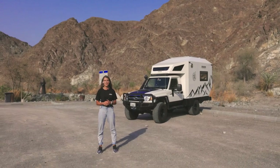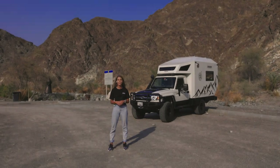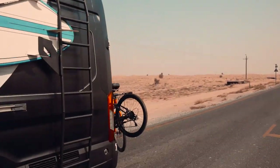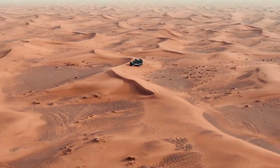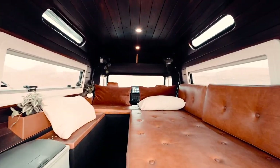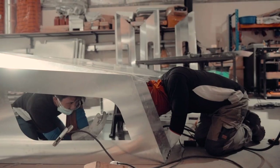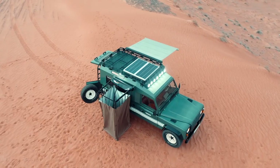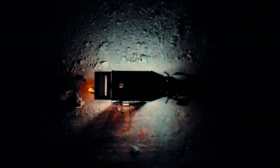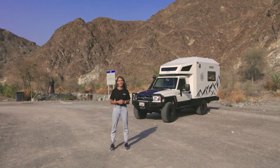Hi guys, welcome to the Freedom Overland channel. Freedom Overland is a new company based in Dubai building overlanding vehicles. My name is Isabel and today I'll be giving you a tour of our first project, the Freedom Cruiser.